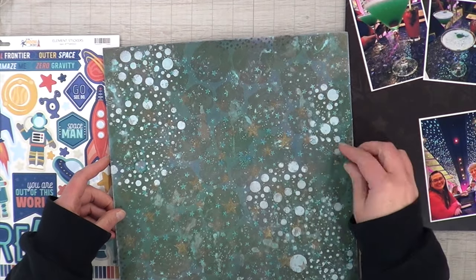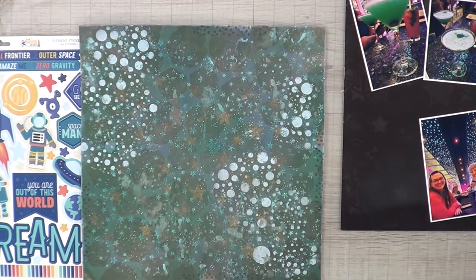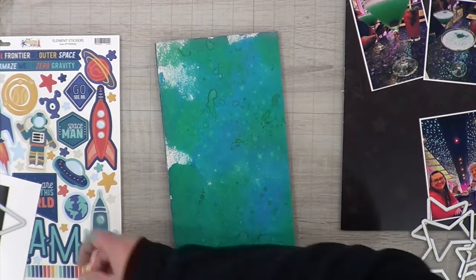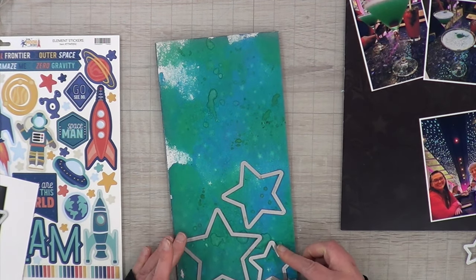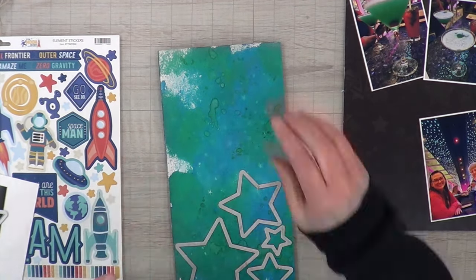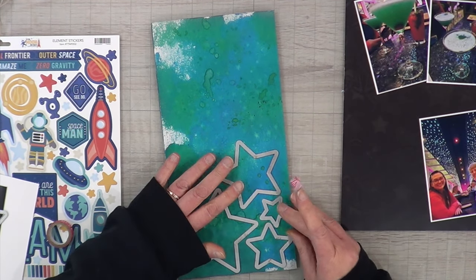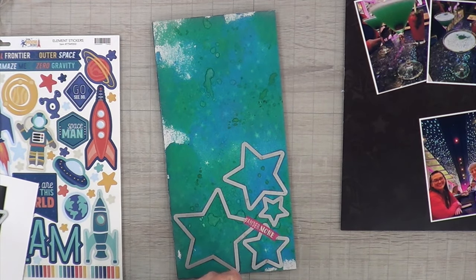I've had this piece of mixed media paper in my stash for years — 16, 17 years, it's been a long time — and I was very brand new to mixed media. I had no clue what I was doing, but in the end I thought the other side was prettier than the side I was trying to mix media. I love the faded stars from the texture paste I was using, and how everything soaked through. This is super thin paper that I think I got from a paper pad. I couldn't even tell you the products I used, but it's been in my stash a long time and I really wanted to use it up.